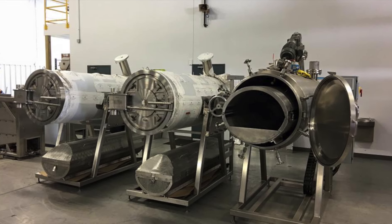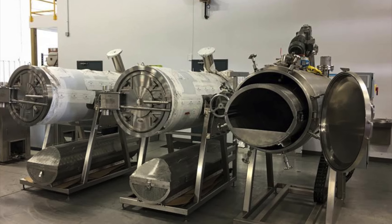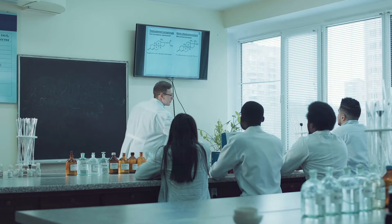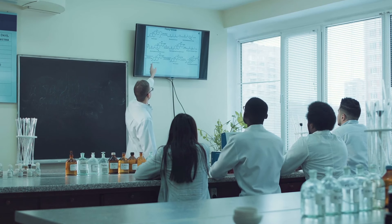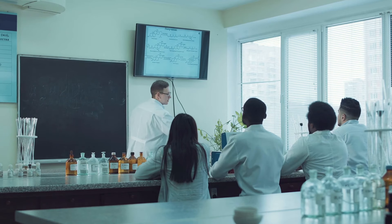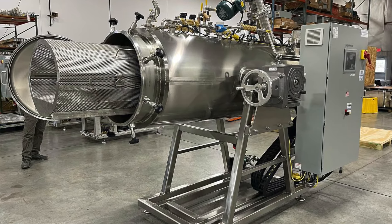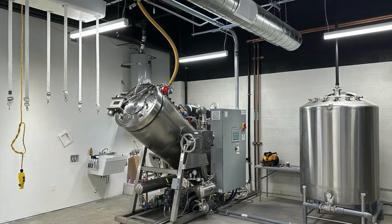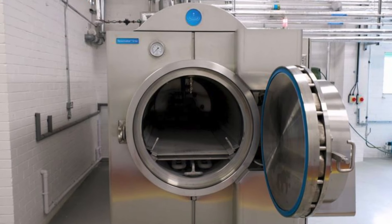Looking ahead, the future of alkaline hydrolysis will likely be shaped by ongoing advancements in technology and a growing awareness of environmental issues. Researchers and innovators in the funeral industry are continually exploring ways to improve the efficiency and sustainability of the process, with the goal of making it an even more attractive option for those seeking eco-friendly end-of-life care. Additionally, as society becomes more comfortable with alternative body disposal methods, it is possible that alkaline hydrolysis could eventually become the norm, rather than the exception, in funeral practices.